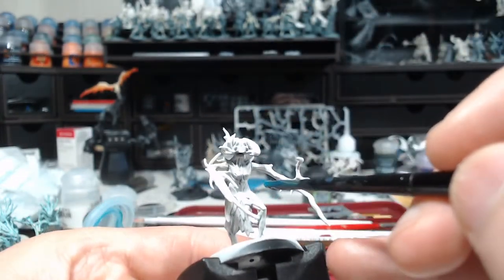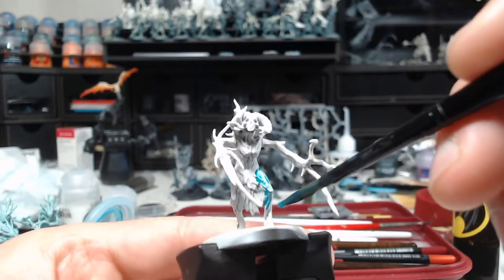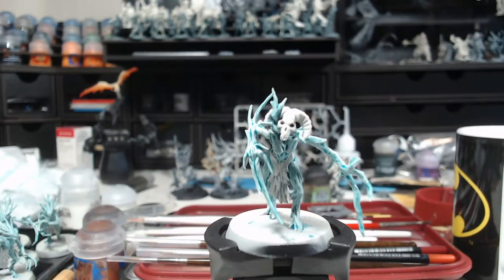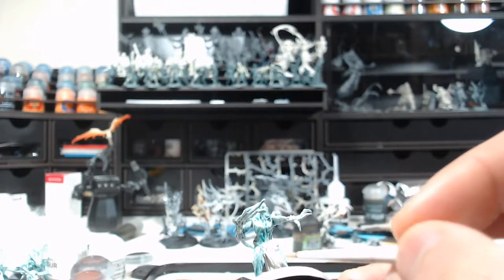As you can see on screen, I slightly converted my branch nymph just to point her out among all the models, because they're all trees — I really like the skull. As the next step I came back to Wraithbone and cleaned up all the parts I wanted to paint with Griffhound Orange.